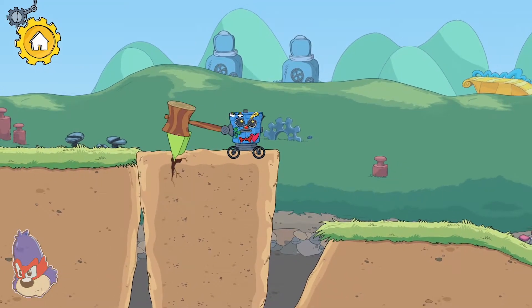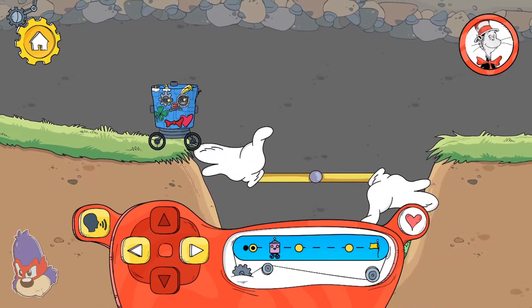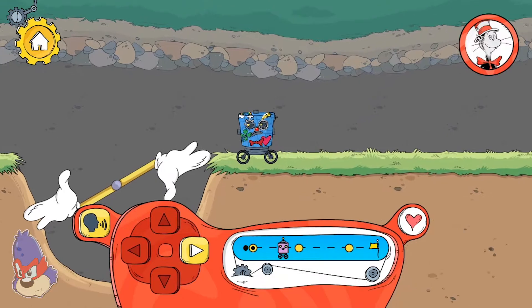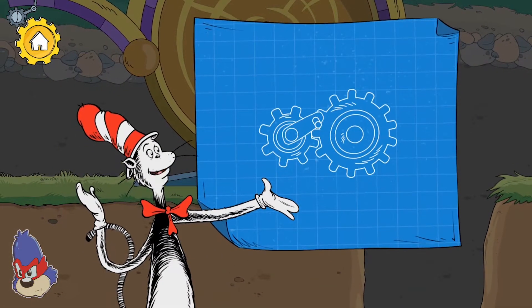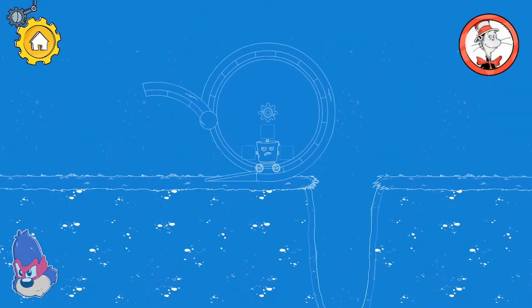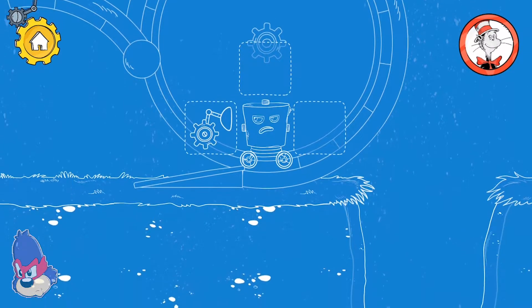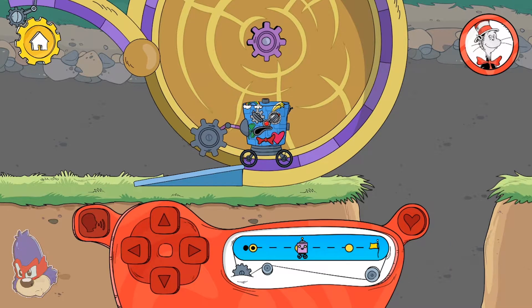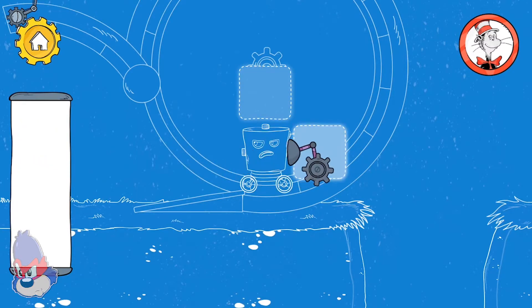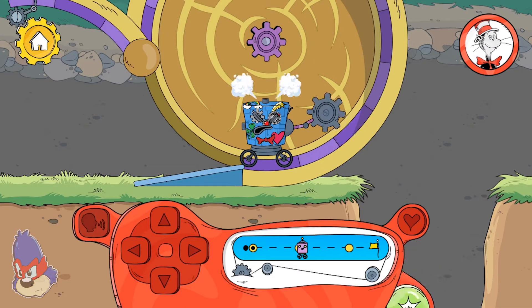Hitting the wedge pushes it into the platform and makes it split in two. When gears link together, turning one will turn the other one as well. Another challenge! Let's try a different solution. That should be the right tool, but I think it needs to be placed in a different spot. Let's try a different solution.